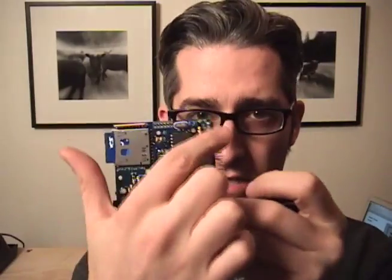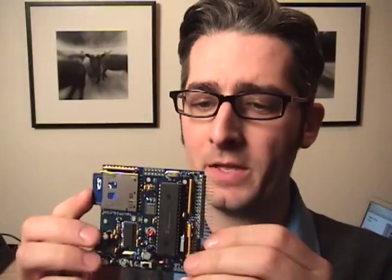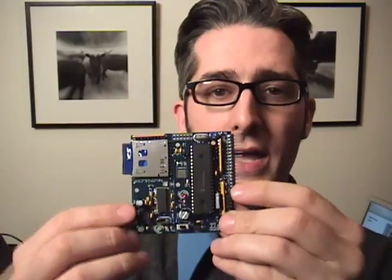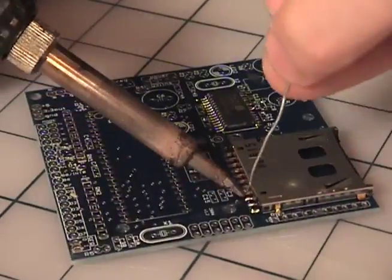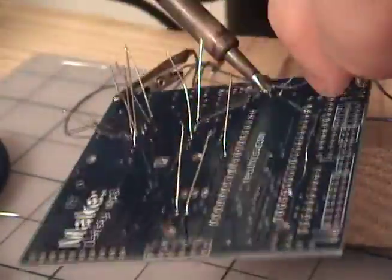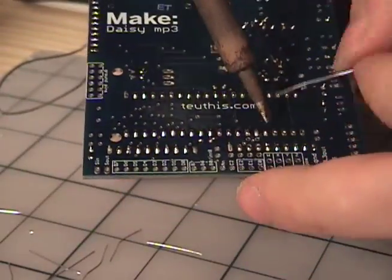You can hook up buttons to make it skip to the next song or adjust the volume. To build it, you start by soldering up this chip, then solder everything else — being careful that some parts have to go in a certain way. Then you plug it into the battery pack and you're good to go. I've got it hooked up in my car to an FM transmitter and I'm on my way to find a cool case for the Daisy.